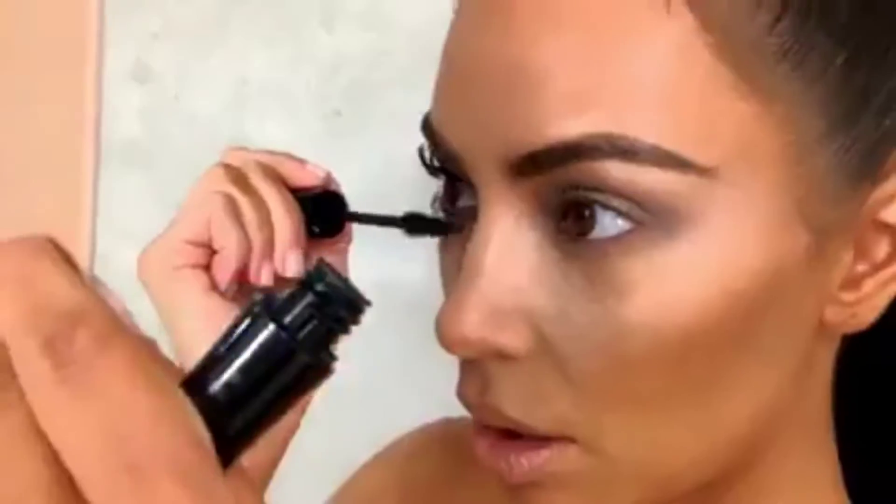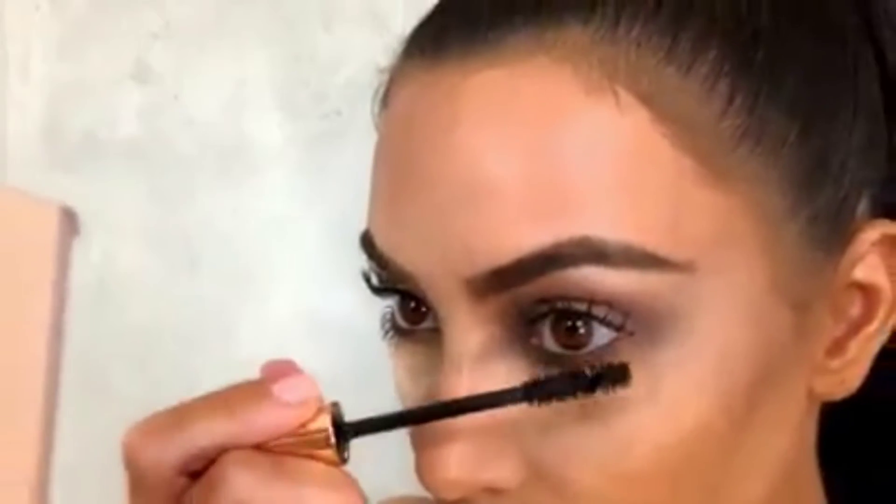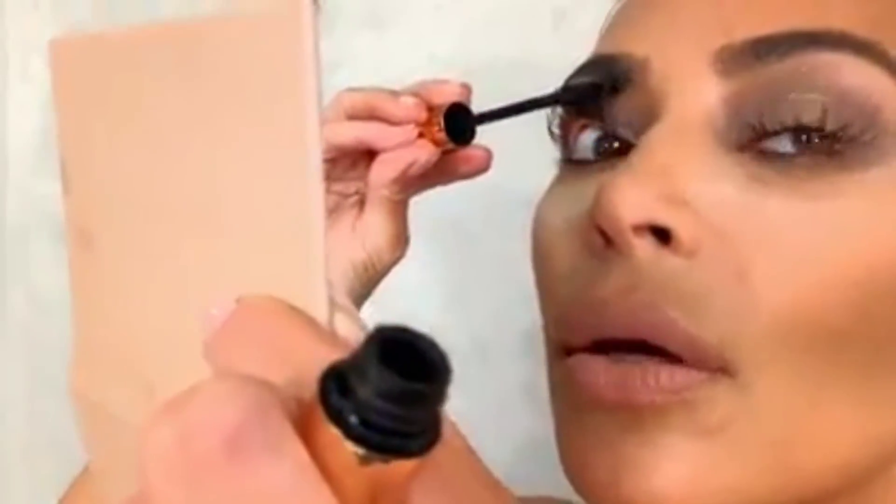My two favorite mascaras in the entire world are Lancôme Hypnose Doll Lash — they send it to me with my name on it — and Charlotte Tilbury Legendary Lashes. I'm going to do one lash with Lancôme and one with Charlotte Tilbury because I want to know which one I like better. I try to get all the way to the root. I'm a messy mascara girl — I like it clumpy and messy. I like the mix; it's good to layer. Ulta Beauty has a lash separator but I don't really like to separate.